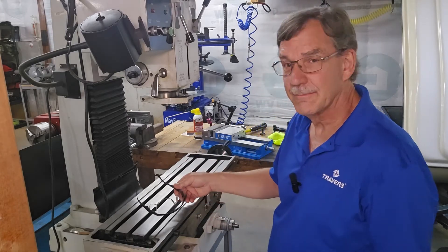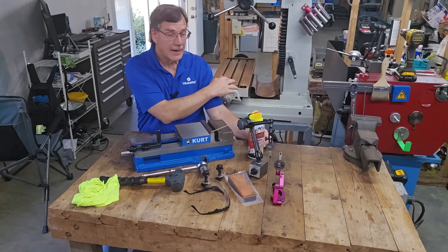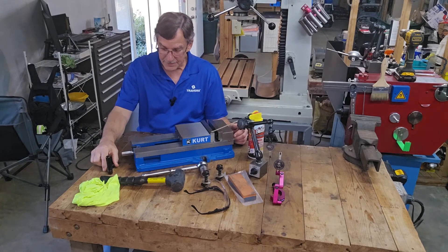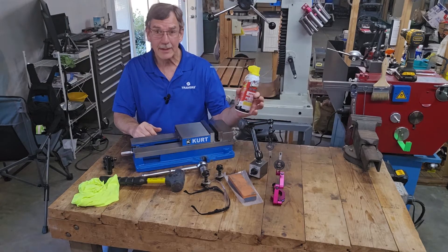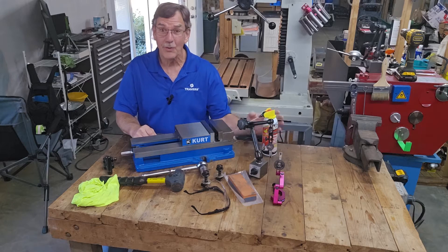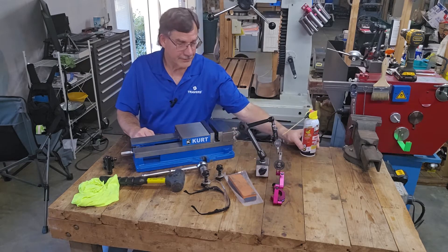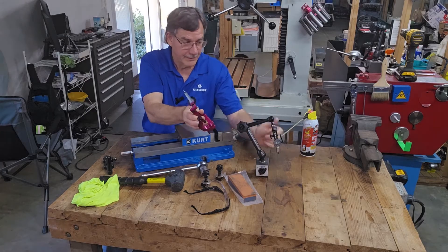Safety glasses are always a good idea. The things I'm going to be using to get this vise trammed or indicated in the milling machine: obviously the machine vise, and you can't talk about a machine vise without this nifty speed handle — it really speeds up the process of opening and closing the jaws. I have some lubricant here, penetrating oil. Most importantly, it's a rust inhibitor. I have two indicators: one has a magnetic base that I'm going to mount on the table of the milling machine, and the other has a spindle mount that I'm going to mount on the spindle.